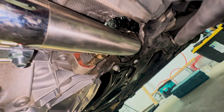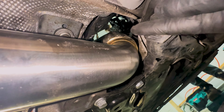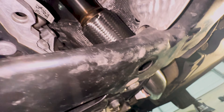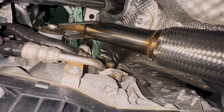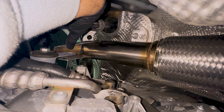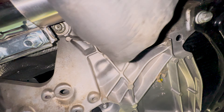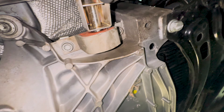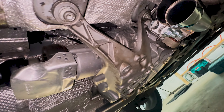Thankfully, Integrated Engineering was smart and split the mid pipes into two sections instead of one long piece, which makes your life a lot easier. The passenger side has a little less space than the driver's side. You stick the mid pipe up and before tightening it to the downpipe, secure the bracket on the mid pipe with the new bolts that Integrated Engineering provides. I have them temporarily secured for now to keep some wiggle room before locking everything down.